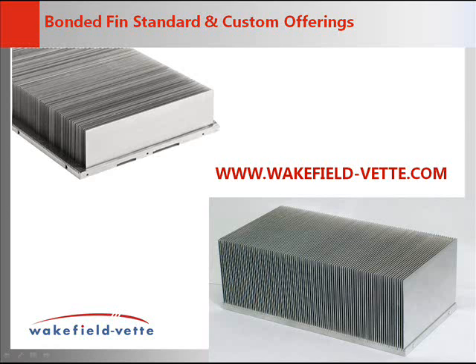For more information on all bonded fin heat sinks, please visit www.wakefield-vet.com.